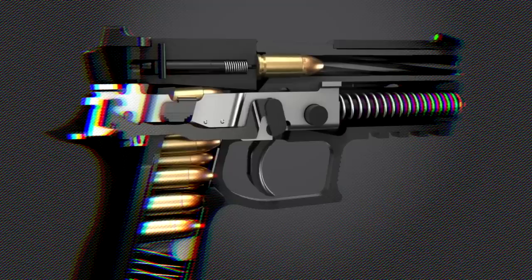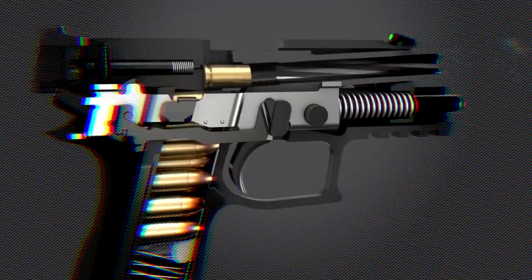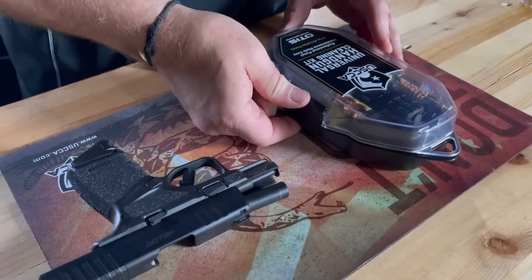If you don't maintain your firearm, it could let you down at the worst possible time. So we will show you some tips on perfect gun maintenance using the Otis Universal Handgun Cleaning Kit.